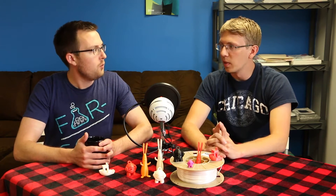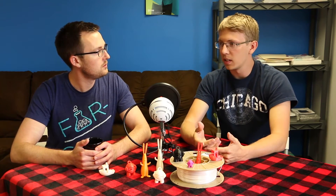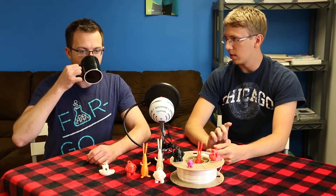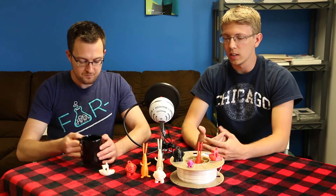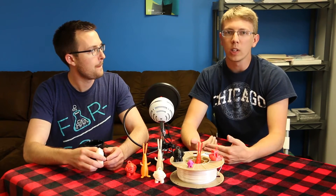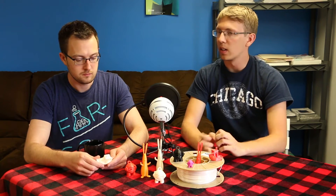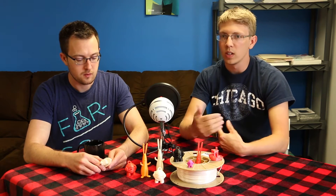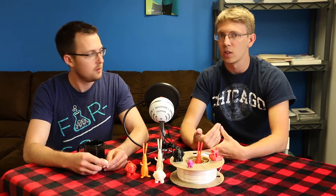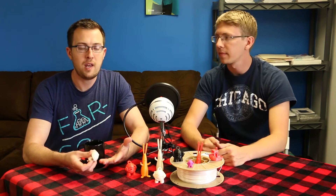We want to put the data into a more digestible form, because when you look at the technical data sheet, certain numbers look different from how the material actually behaves. We're working on descriptions of our testing process so that when you look at the data, you can understand why a number is the way it is compared to PLA or ABS — going into more layman's terms rather than pure engineering terms.